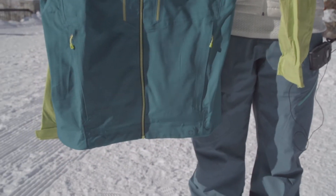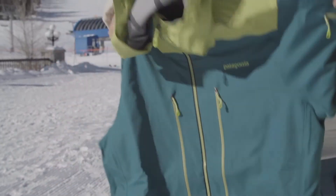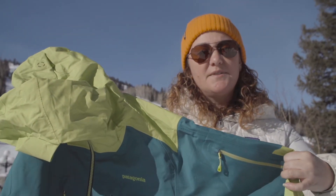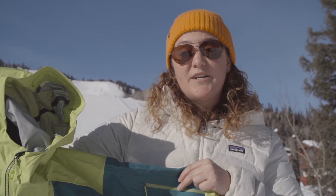Everywhere where you see the darker green, it's the lightweight, highly breathable, stretch-woven fabric. And where you see this bright pepper grass green over the hood, shoulders, and lower arms is where the waterproof breathable fabric is — for protection where you need it most.